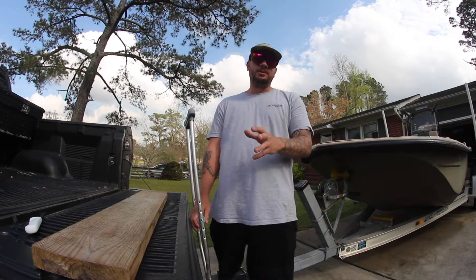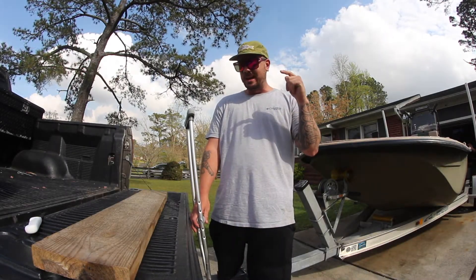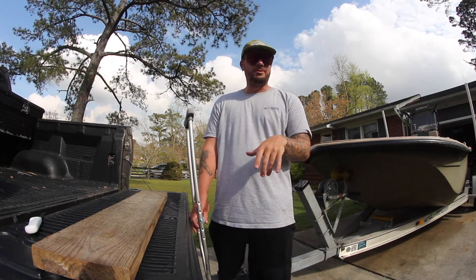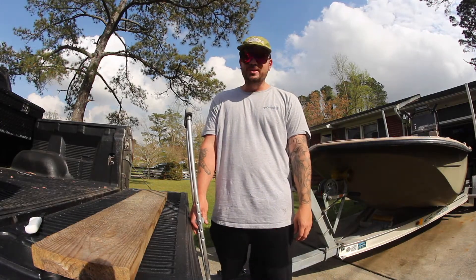Filming my first Catch and Cook video — I like to call it Hook and Cook. Today, we're going to be eating a toadfish. And most people are disgusted by these fish, and that's precisely why I'm going to eat it. Ain't that right, Maddox? Oh, yeah.